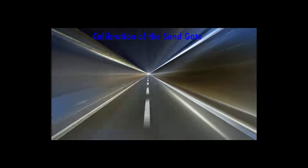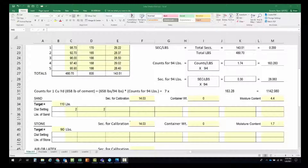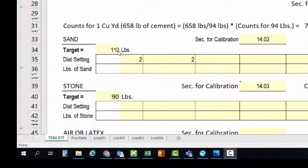Next up is calibration of the sand gate. Before we can calibrate the sand gate, a sample needs to be taken the day before to get the physical and moisture properties, and then the stockpile is covered to retain all moisture. Our target weight for this run is going to be 110 pounds, determined from the mix design and the moisture of the sand. The calibration time for sand is half of what was calculated for the cement — to keep the weight of the sand down for sampling — so for the sand it's going to be 14.03 seconds.